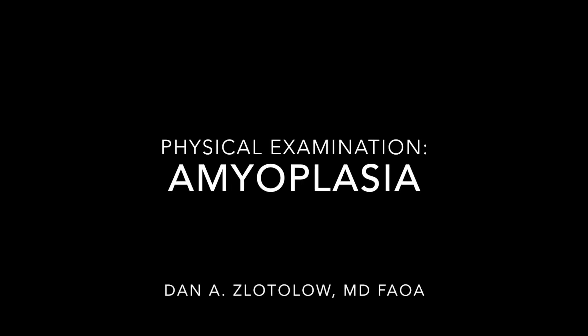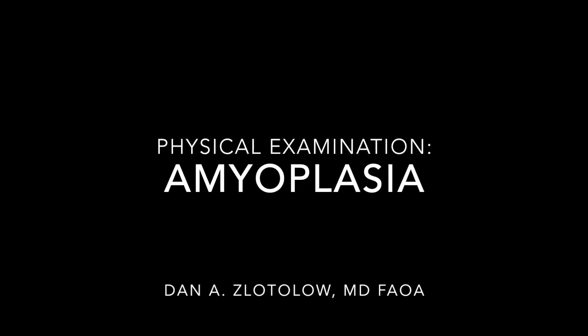On this episode of Little Arms, we're going to cover the physical examination of a child with amyoplasia.